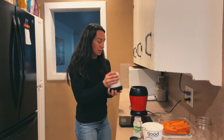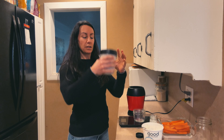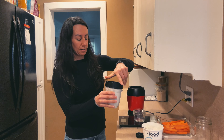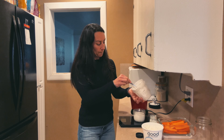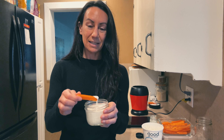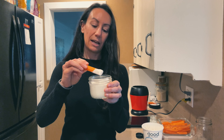Get that lid on tight, give it a little shake, and then blend. It's a little bit on the thin side, but it's perfect to use as a dressing, or you can dip carrots, veggies, anything you have on hand — it works great.